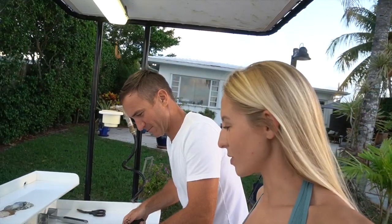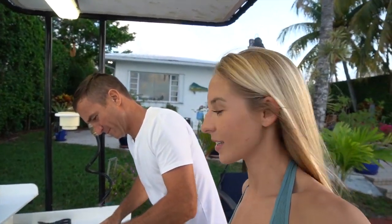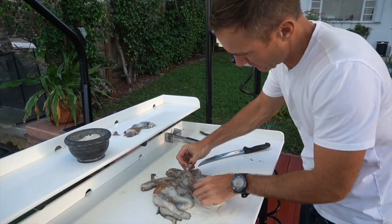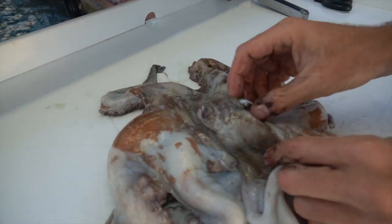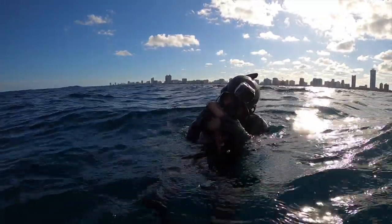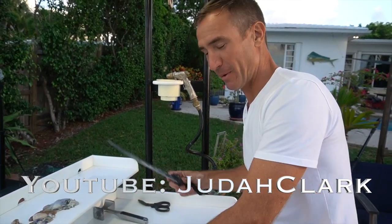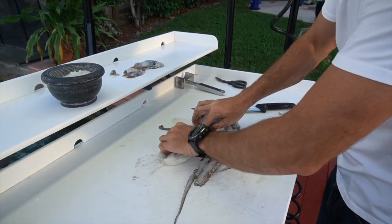Any tips on how to fillet an octopus, let us know. This one's bigger than your one in Hawaii? Oh yeah, it's probably triple. Here's his eyes. I was trying to bite his skull, and I bit the eyes and his eyes exploded inside of my mouth. I can say the octopus in Hawaii tastes a lot better than the Miami one. I don't know why. There are a lot more red over there too.